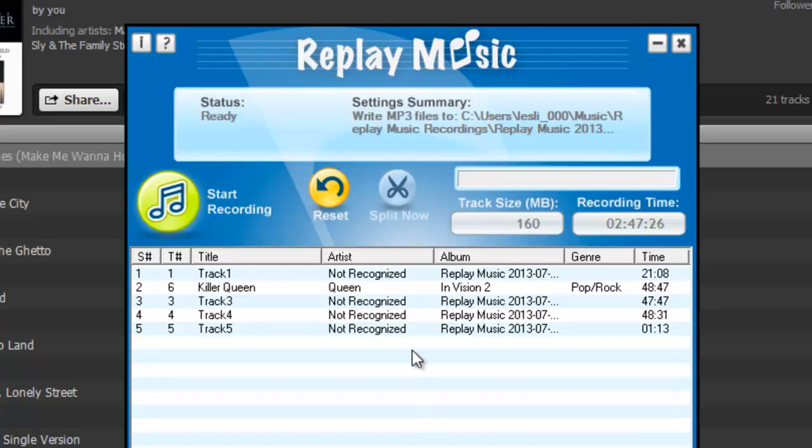Occasionally we'll have a customer write us and say they've had a recording session with Replay Music that looks something like this — they recorded a few really long tracks rather than individual tracks properly tagged. Sometimes that will happen if you have a site that doesn't provide a sufficient pause in between each track so that Replay Music knows when a song has ended and therefore can tag it.